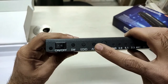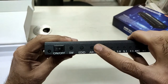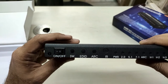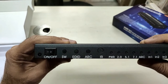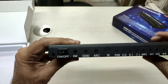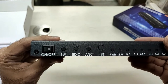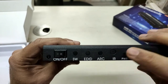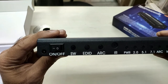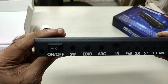The advantage of ARC support is that you can directly connect the HDMI ARC output of your TV to this device. That way, whatever streaming services you have on your TV — like Netflix, Amazon, or others — the audio content of those channels can also be extracted using this switcher. Normally connecting via optical cable would not allow digital content, but using this ARC feature you can get 5.1 content from Netflix, Amazon, and other streaming services directly to your home theater.